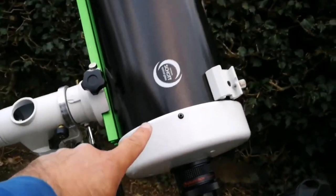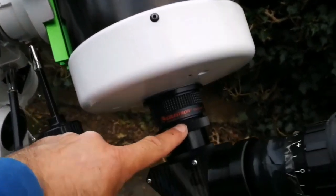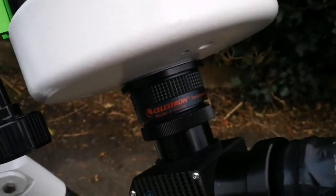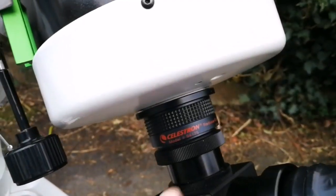As I mentioned, this telescope has a very long focal length and a narrow field of view — it's practically a planetary telescope. But you can use it for other purposes, like deep-sky observation, if you use a focal reducer.